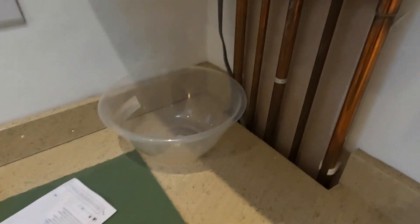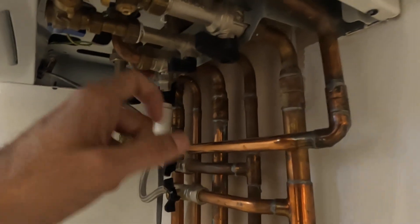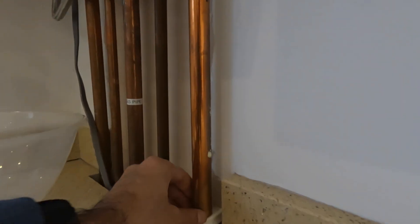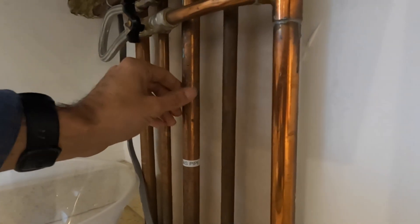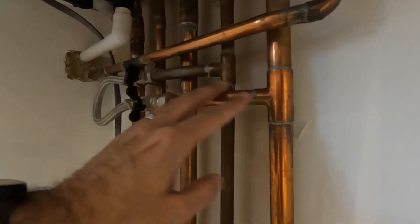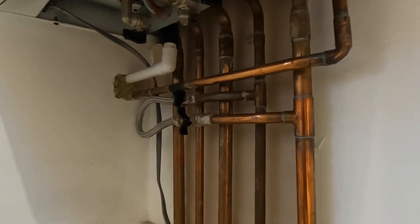It's very important to have it — it will clean your system out and keep it efficient when running. That return pipe there goes back to the boiler, coming from all the radiators in the house. The other side is the flow, going out into the radiators. So what we need to do is take out all this pipework because there's already an internal filling loop in the system.